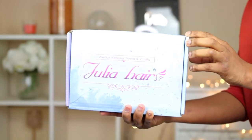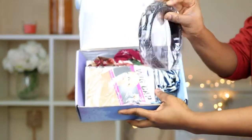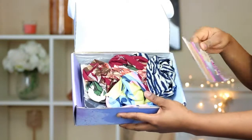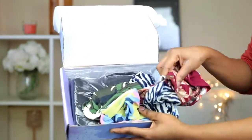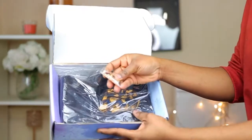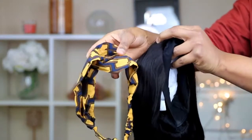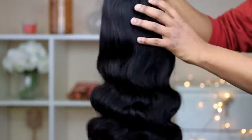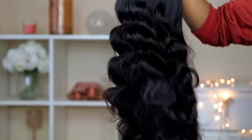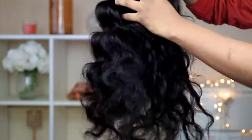I'm going to go ahead and show you guys what came with the package. As you can see, we have lots of different types of headbands that came with this package. And right here, this is the wig. As you guys can see, it has a body wave texture — it's so, so beautiful and very, very long. And the texture is very soft.